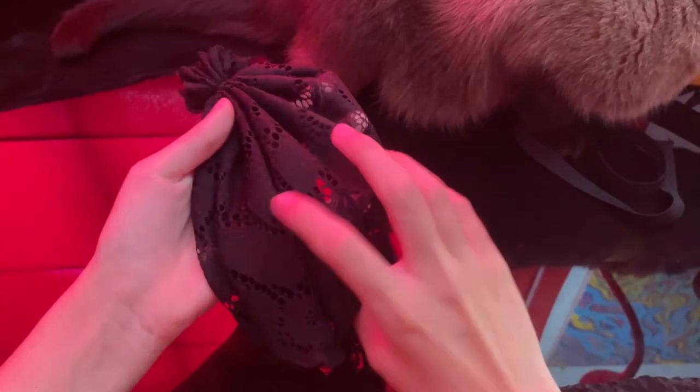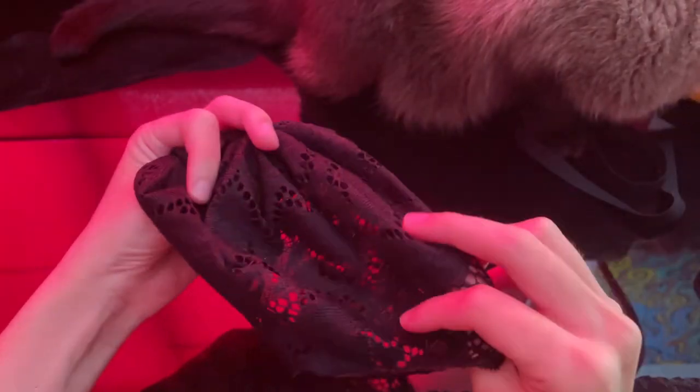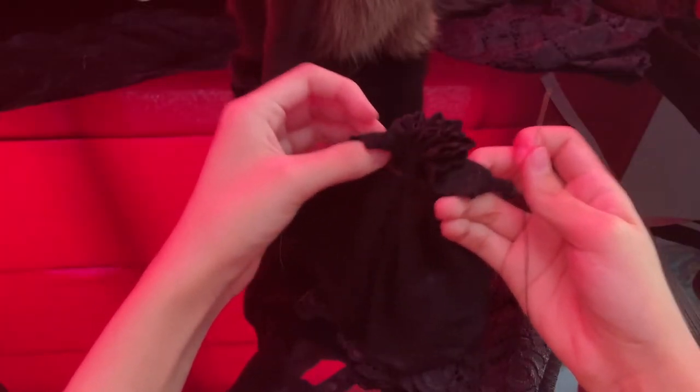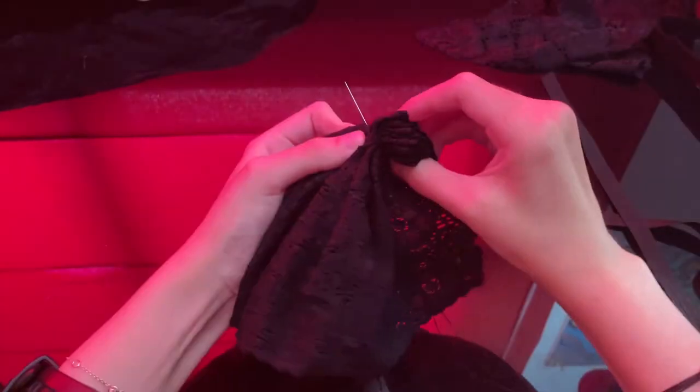I already have half a meter here. I just realized I used the wrong side of the lace — this is the front, this is the back. Kimmy! Anyway, life goes on, so be it. Now that this one is in place, we can join them together.